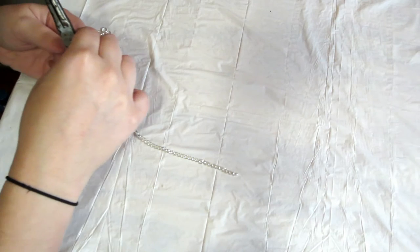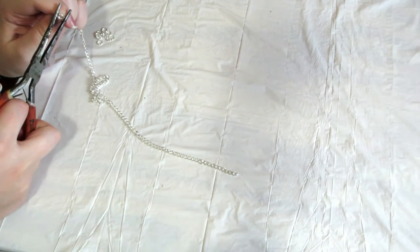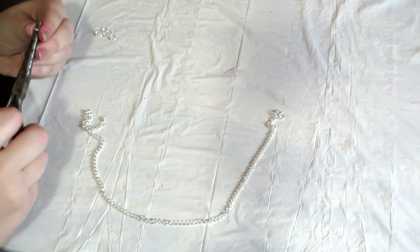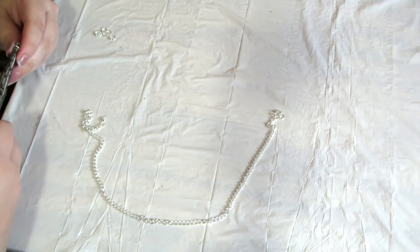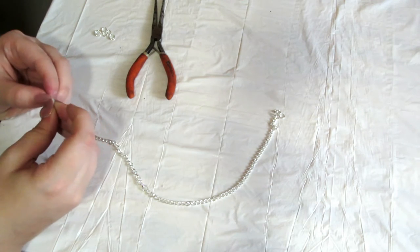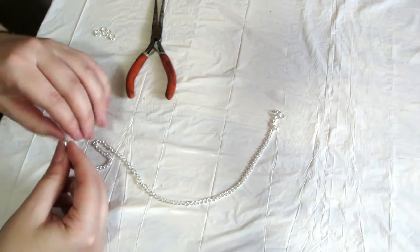Take your needle nose pliers and separate the jump rings, then slip them through the chain and close one up. On the other side, put a jump ring through and then take your lobster clasp and link that through as well. You don't have to use a lobster clasp — there are multitudes of clasps out there. This is just my favorite kind because it's super easy.